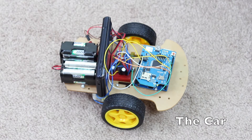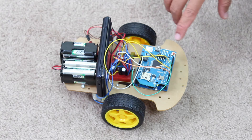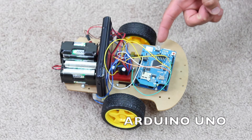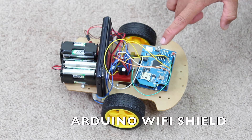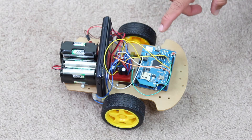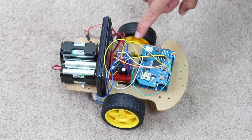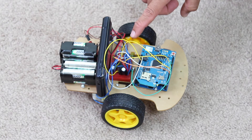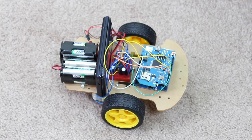This is the car project that I built. I'll give you a quick overview of all the different components and how they talk to each other. At the back of the car we have an Arduino Uno microcontroller, and at the top is a Wi-Fi shield connected to the Arduino Uno — that allows me to communicate with the car via Wi-Fi. At the center is the motor driver, an L293D chip, and that allows the car to go forward, backward, left and right by controlling the direction the motors rotate.